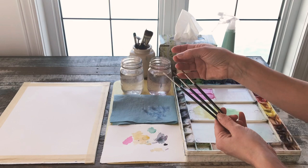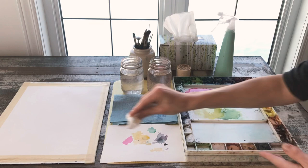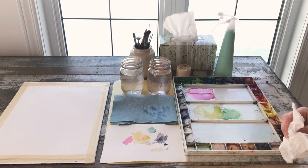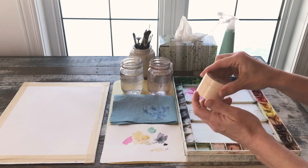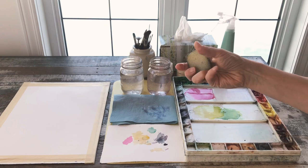So I've got my jar of brushes, my jars of water, my palette all the way to the right-hand side, and then I keep handy a spray bottle and Kleenex for blotting my actual painting should I have any areas I wish to blot. I also have on hand my masking fluid, some soap, and a rubber cement pickup, which is used for removing the masking fluid from my artwork.